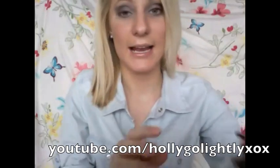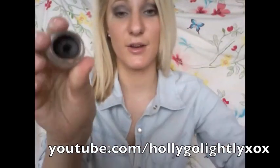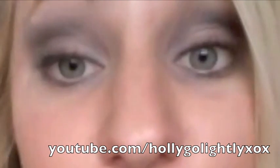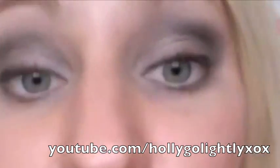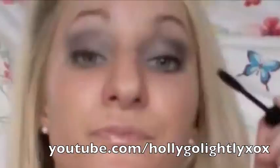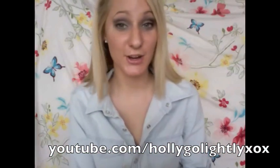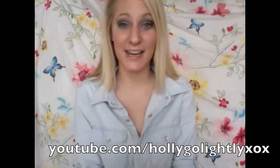Then grabbing our eyeliner brush and a black eyeliner, create a little bit of depth towards the ends of our lash lines. And now just a little bit of mascara. So that's my denim inspired look — hopefully you enjoyed it and I'll see you guys in my next video. Bye!